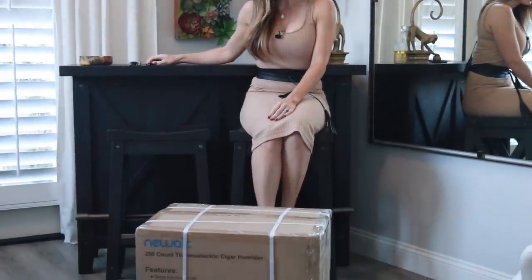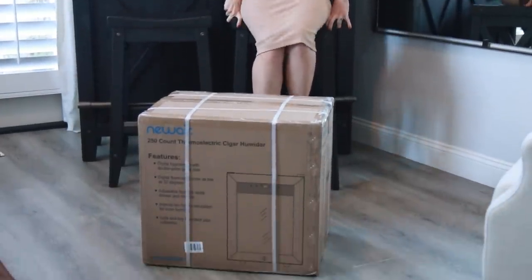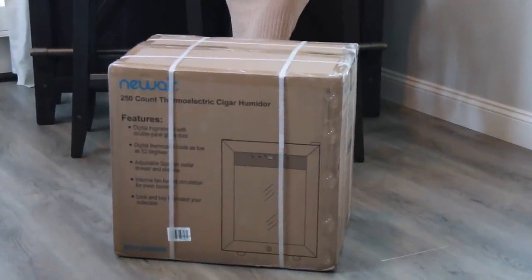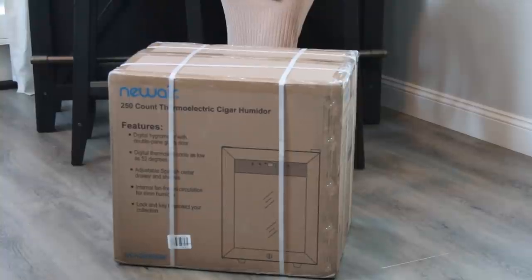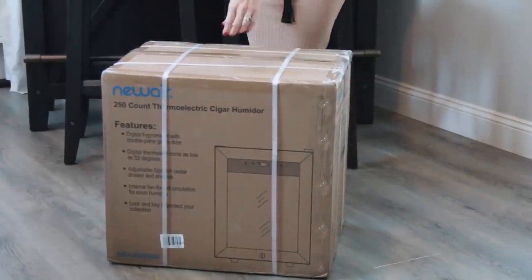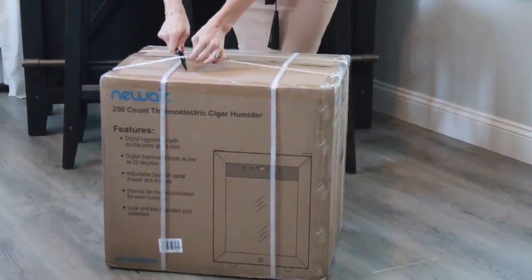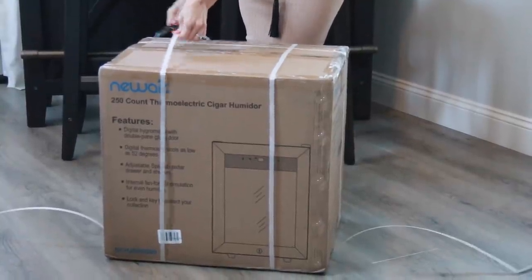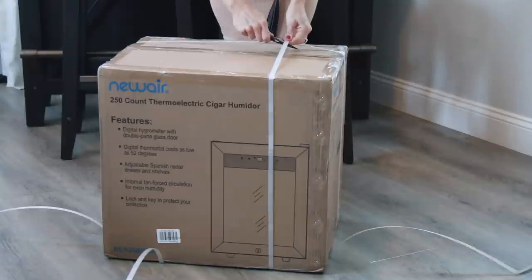I'm going to go ahead and do an unboxing of the humidor here so you guys can see exactly how it comes. I did mention I would be adding some different humidor reviews because I know that is a question I get asked very often. I want to do the full start to finish so you guys can see everything.